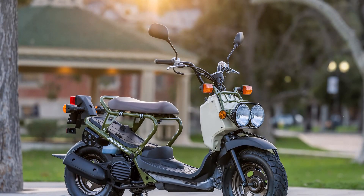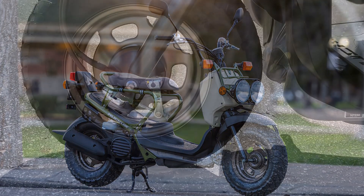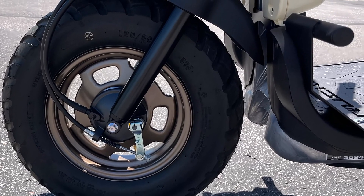Now let's talk about the chassis, suspension, and brakes. Up front, the Ruckus features a telescopic fork with 1.9 inches of travel, offering a smooth ride over bumps and rough terrain.